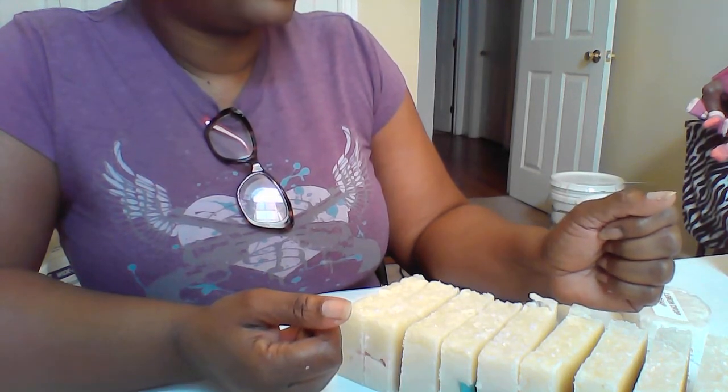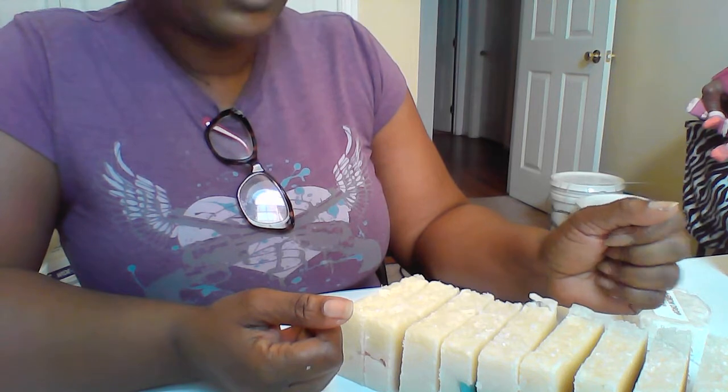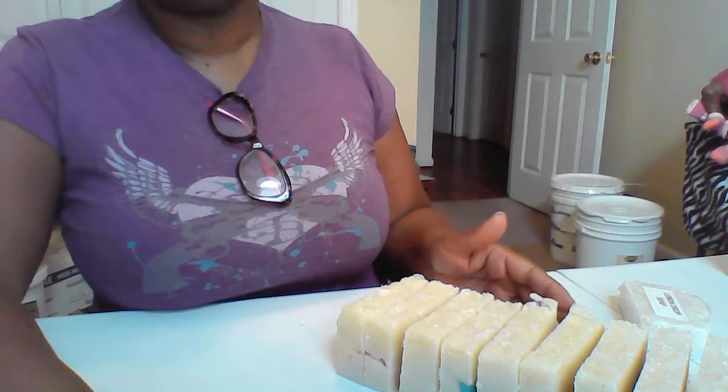So what I'm going to do is go ahead and cut this soap, and then I'm going to come back to let you guys see how it turned out.